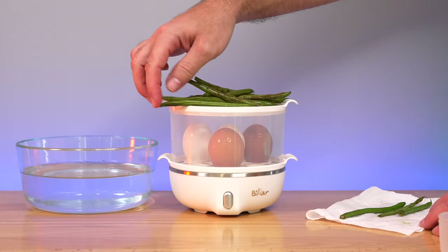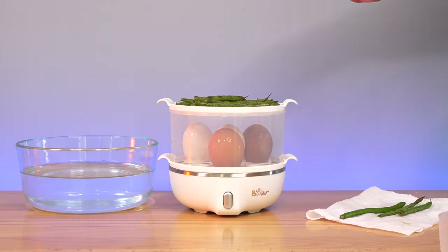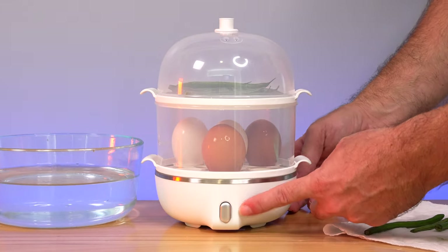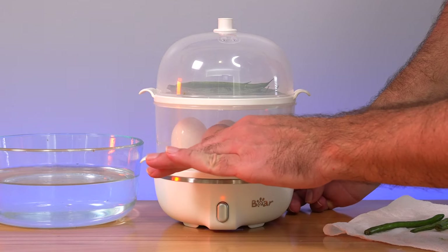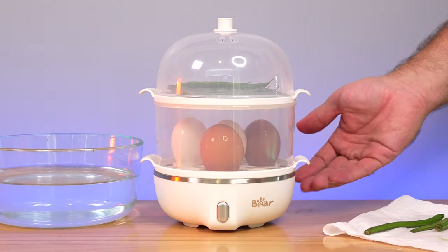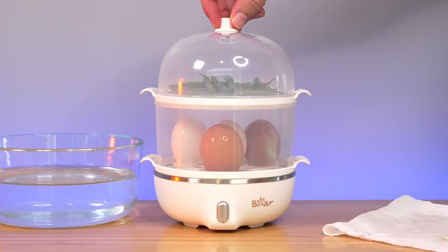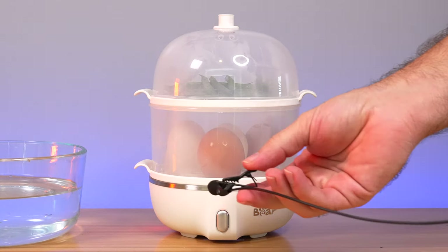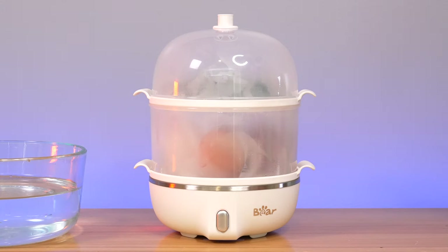Let's go ahead and put the side spacer on, then put our other tray on top of that, and set the green beans on the tray. A couple of them are a little long, but they do fit. So we've got the green beans on the upper level and our eggs on the bottom level. Let's go ahead and cover it up and turn it on by pushing this button. There's a little light right above the button showing that it's on. It should start heating up and steaming our eggs and green beans. I can see it's already steaming up. I'm going to time it and see how long it takes until it's done — it should shut off when finished. It's already making a boiling sound.